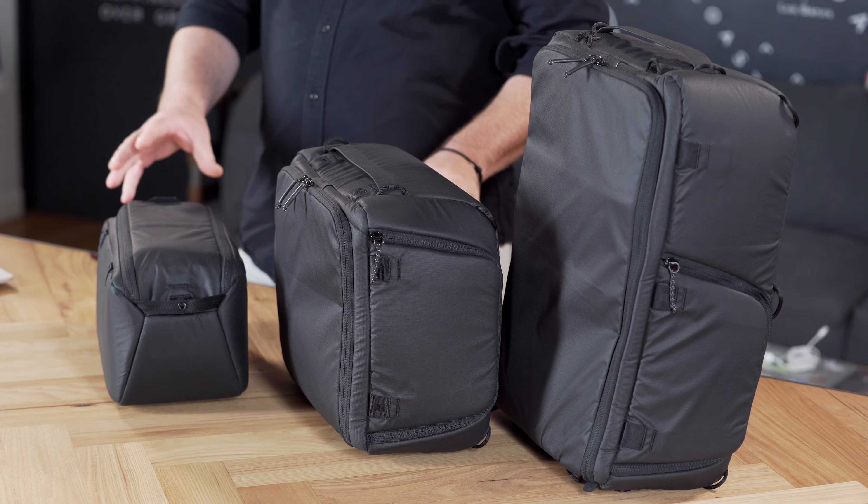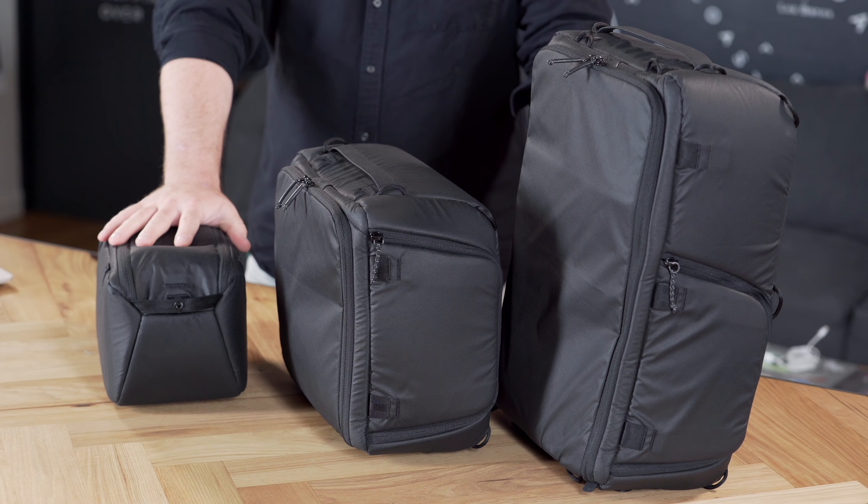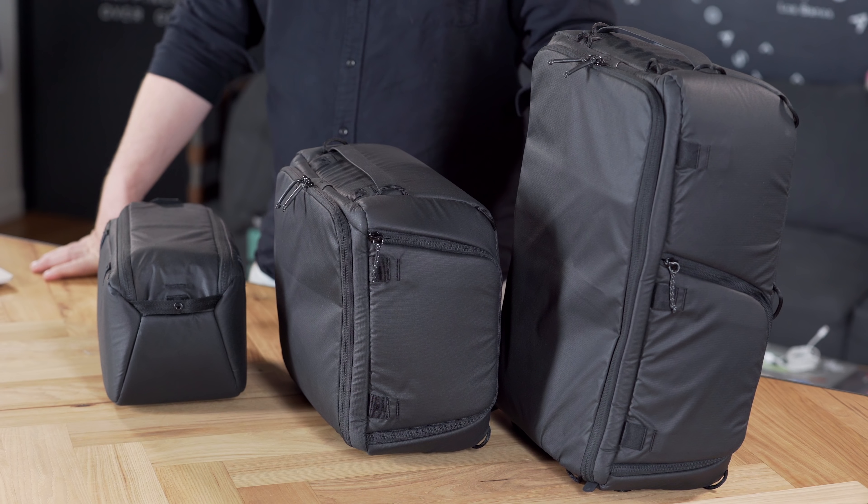Like our other packing tools, these camera cubes are designed for the long haul. Over the next couple of years, we've got big plans for our travel line and these cubes will be an integral part of that. You can rest assured that if you purchase these and use them, they're going to work with our future travel bags and maybe some other stuff along the way.